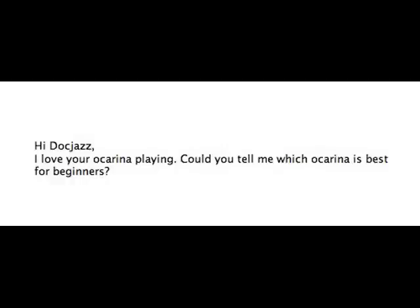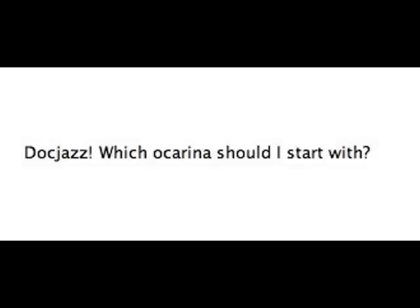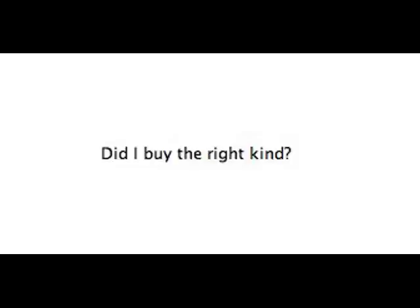I have a few minutes to check some emails, so let's see what we got. Several viewers are writing in with similar questions: 'Hi DocJazz, I love your ocarina playing. Could you tell me which ocarina is best for beginners?' 'I was wondering if you could help me pick out my first ocarina.' 'Which ocarina should I start with?' 'Which would you recommend for my first ocarina? Which is the best? What's easiest to start with?'